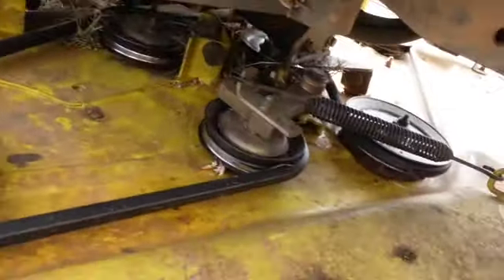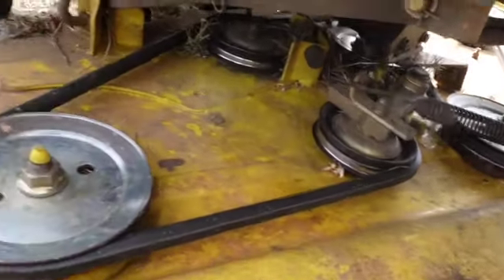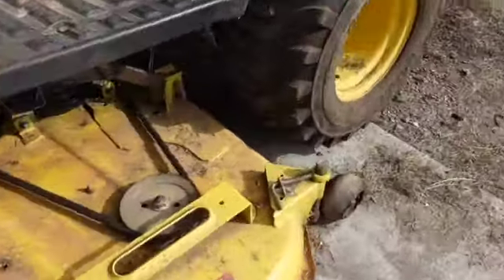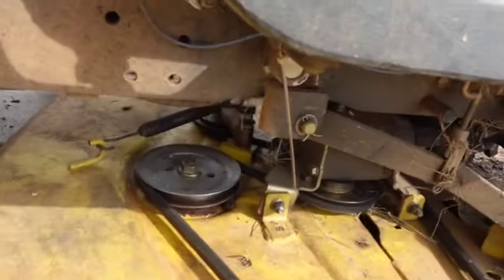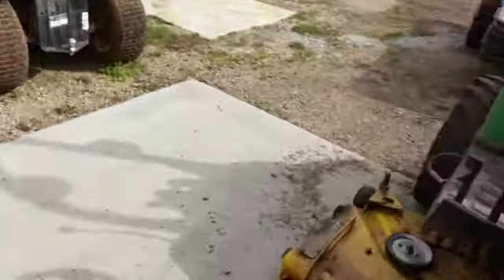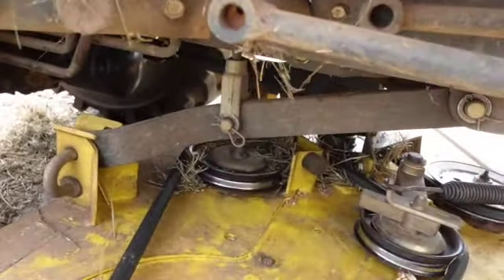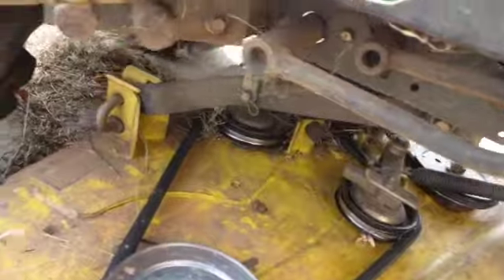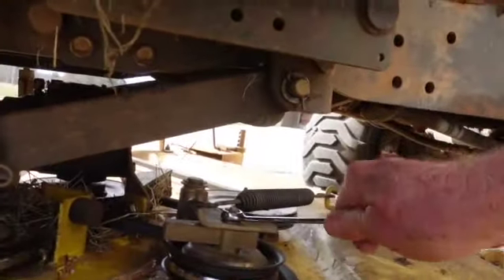She goes down and around there. There's your spring - take that off to make it easier to get out. I'll let you read the book on how to get it out of there. I just want to get the routing correct. It goes around that like a Z. This does not seem to have any flat surfaces it rides on, so I'm going to get a little bit more air and blow that out.